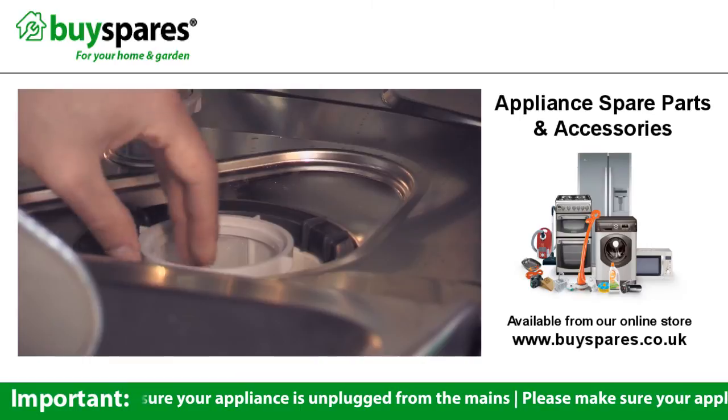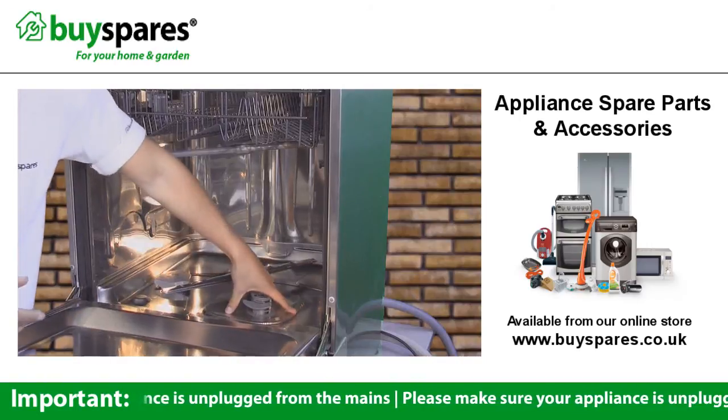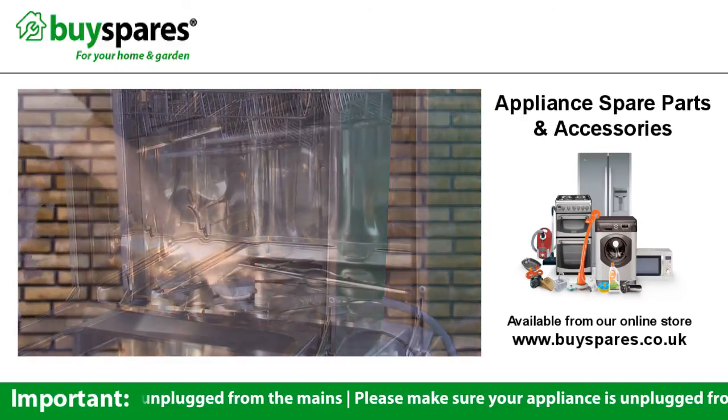Put the sections of the filter back together and replace it in the bottom of the dishwasher. Replace the bottom basket and your dishwasher is ready to use.